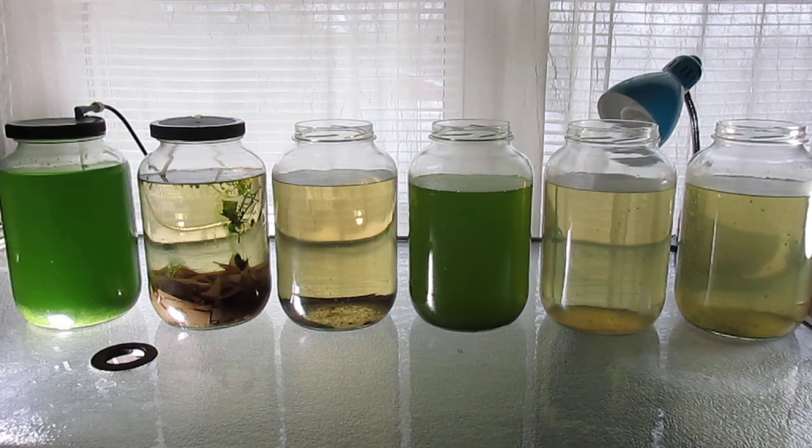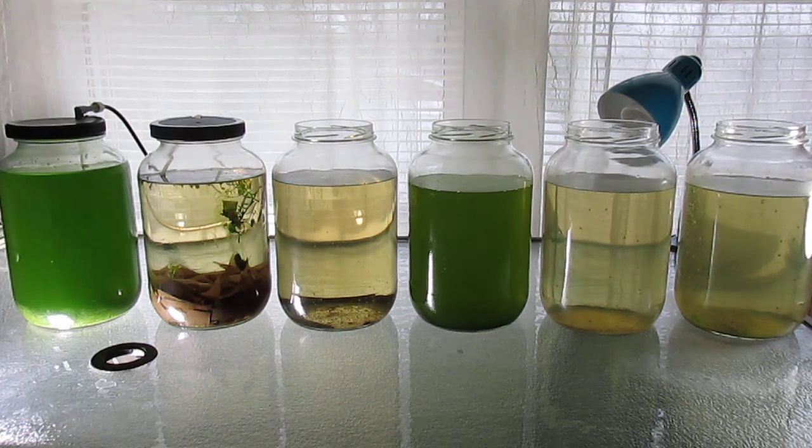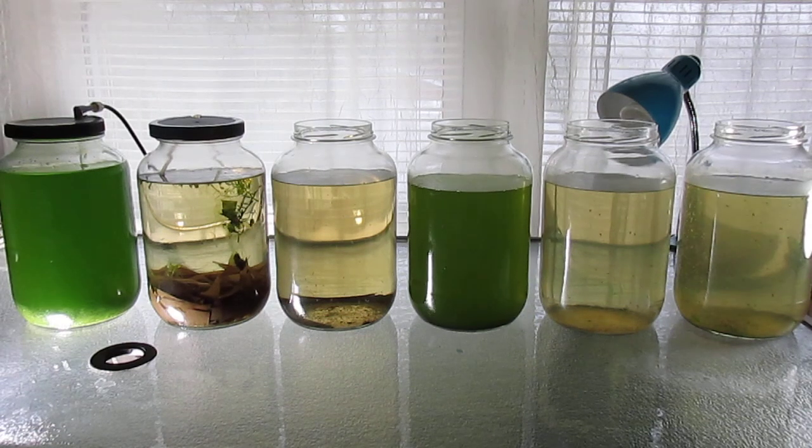As long as they have sufficient light and nutrition, and the water is aerated so that it keeps the algae in suspension, they do very well — unless the culture is taken over by some sedentary form of algae or cyanobacteria, which can rob the water of nutrition.